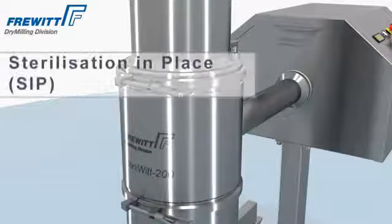In addition, Sterilization-in-Place (SIP) sterilizes the Konivit Mills.